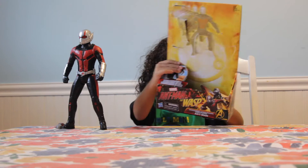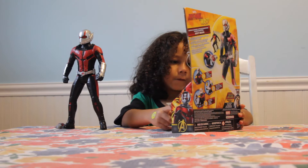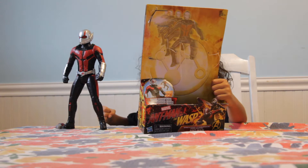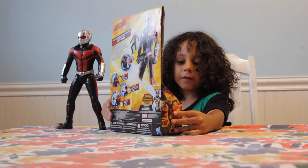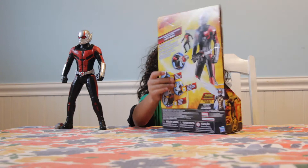Hey guys, I just got back from school today and today we're reviewing the Ant-Man toy. This is made by Hasbro. Feature number one: launch feature. Feature number two: pull his arm back. Feature number three: Ant-Man launches out. Ant-Man and the Wasp, Avengers Infinity War — that's the box, and some nice printing on the back.